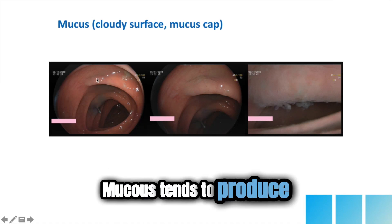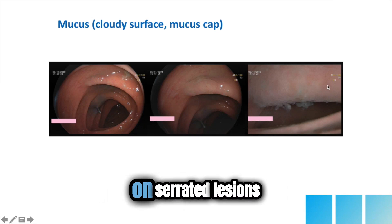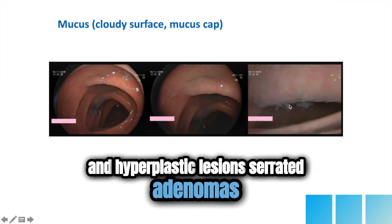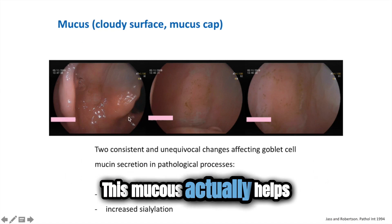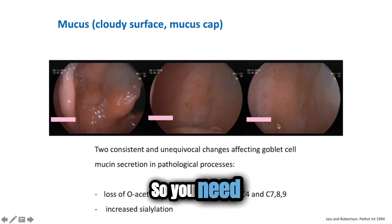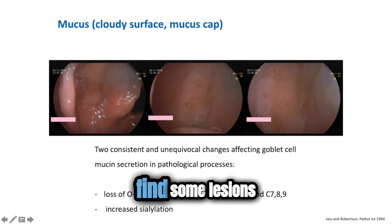Mucus tends to produce a little cloudy surface, as you can see, on serrated lesions, on serrated and hyperplastic lesions, serrated adenomas. This mucus actually helps you find the lesion. Sometimes it's stained with a little stool. So you need to be looking at this natural chromoendoscopy to find some lesions.